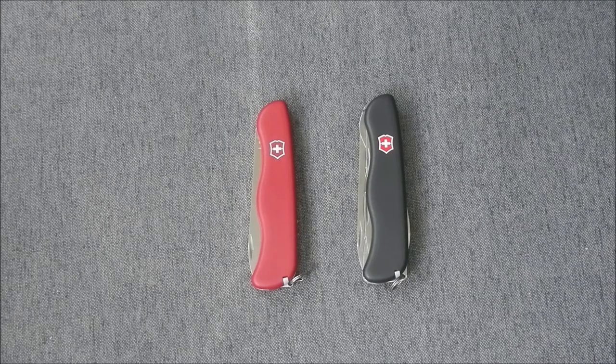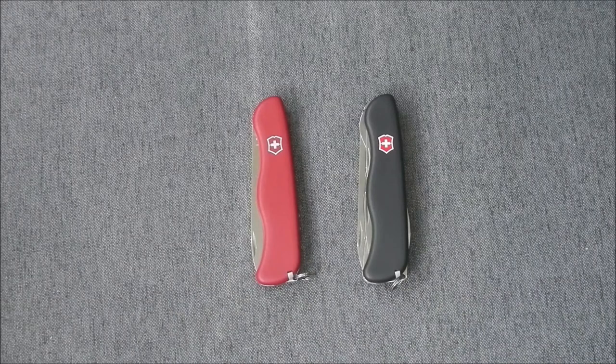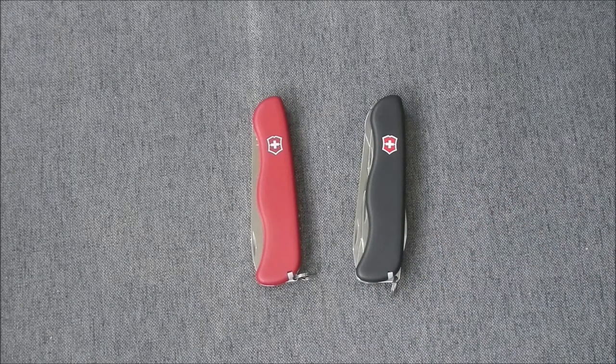These are from the 111mm series. The one on the left, the Alpineer, comes in at $33. The one on the right, the Picnicker, comes in at $44.99.